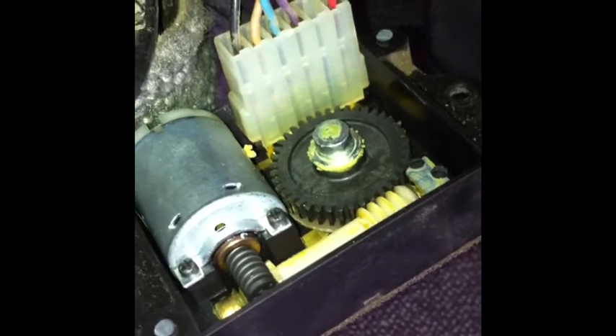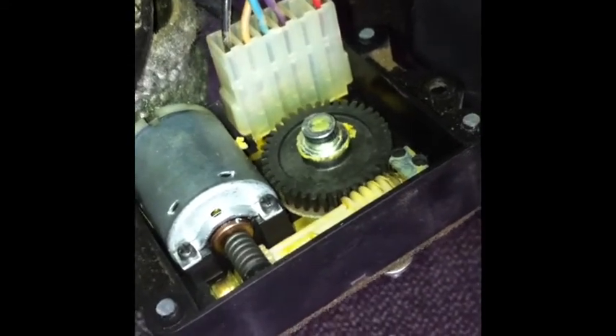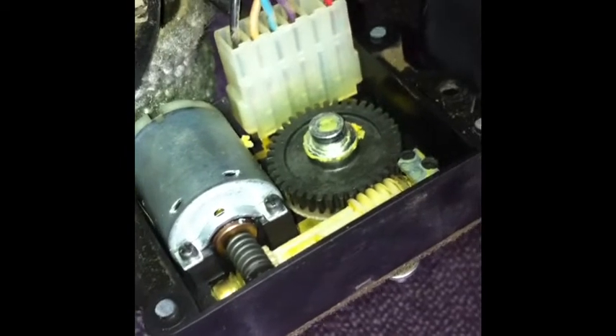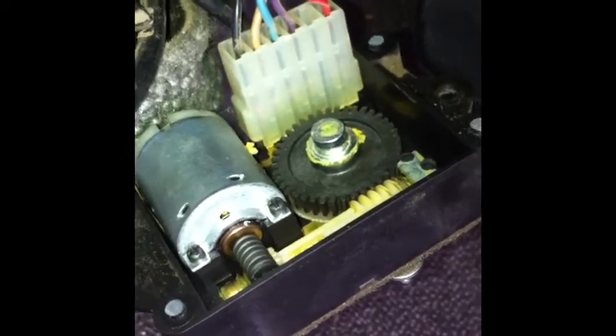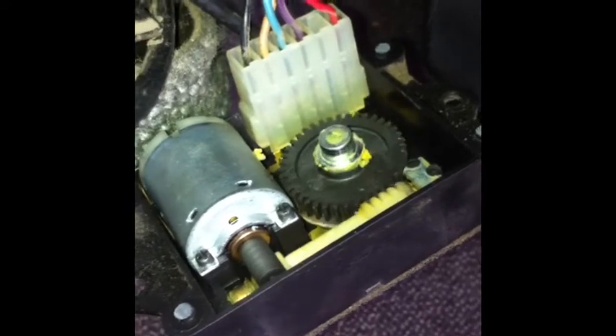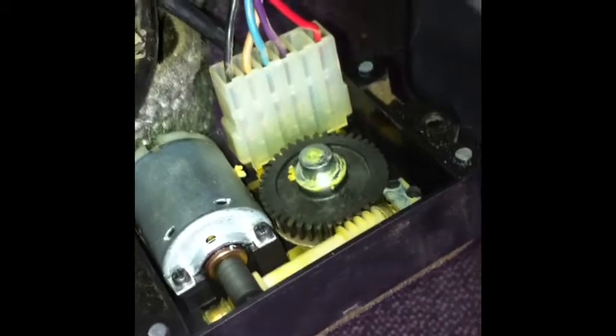Let me show you the inside guts. It seems to be pretty stable — a little motor, pretty well secured and greased up. Keep in mind this has been 24 years and there's no corrosion, nothing. The grease is a little crusty but it still works.